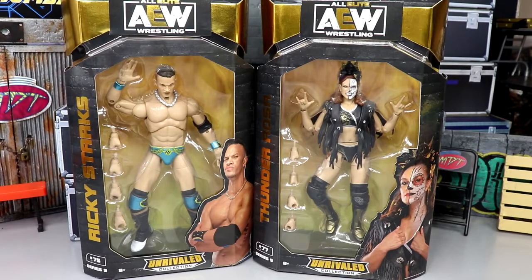Welcome back to another My Damn Toys video. Today we're back with another AEW Unrivaled Collection two-in-one review — Series 9 Ricky Starks and Thunder Rosa figures. I'm very excited to get into this review. I think these two are two of the best in the set. This whole set has kind of shocked me. We previously did Brian Cage, Christian Cage, Powerhouse Hobbs, and Eddie Kingston.